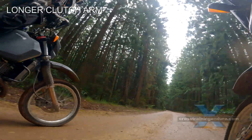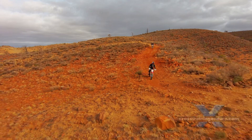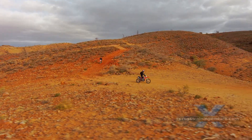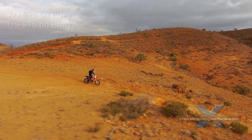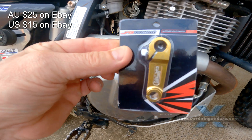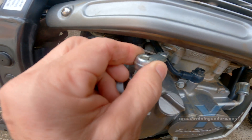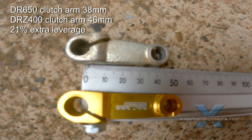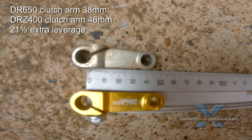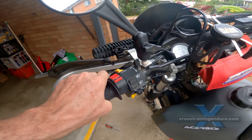A longer clutch arm. Some riders just cut the clutch arm and weld or screw in a longer section to provide more leverage. It doesn't need much extra length to make a big difference. Alternatively, source a clutch arm from a different model that is slightly longer. This DRZ 400 part works really well on the DR650. Just loosen your clutch cable and remove the stock clutch arm. The DRZ clutch arm is 8mm longer, which makes the clutch 21% lighter. The gold anodizing should add 10 horsepower as well.